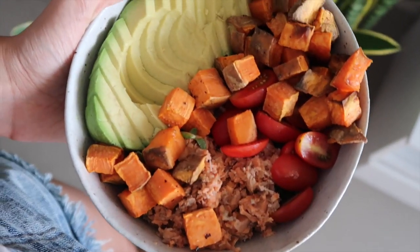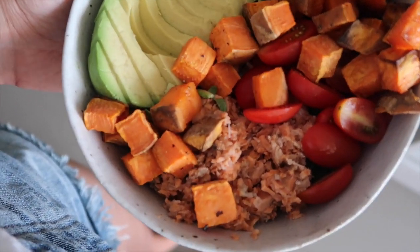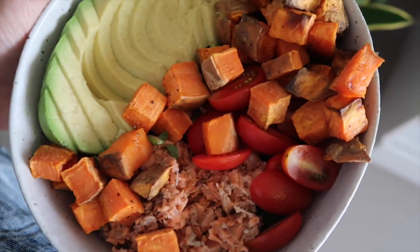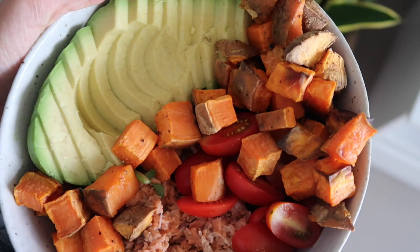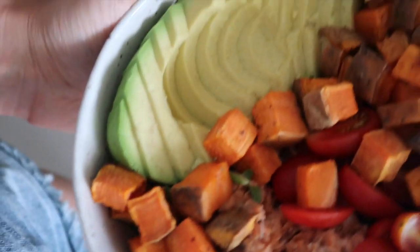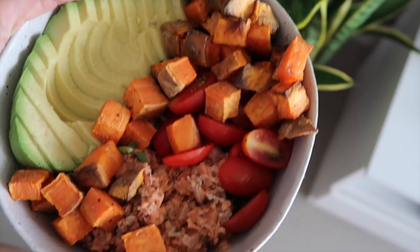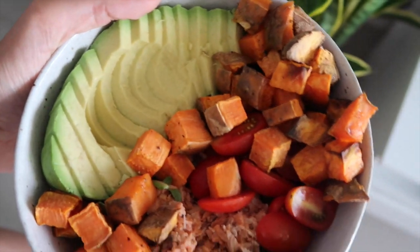I've made myself some lunch — I've got a bed of rocket with a tin of red salmon, some cherry tomatoes, half of a small sweet potato which actually looks like heaps, and half a huge avocado. I'm very much looking forward to eating this!